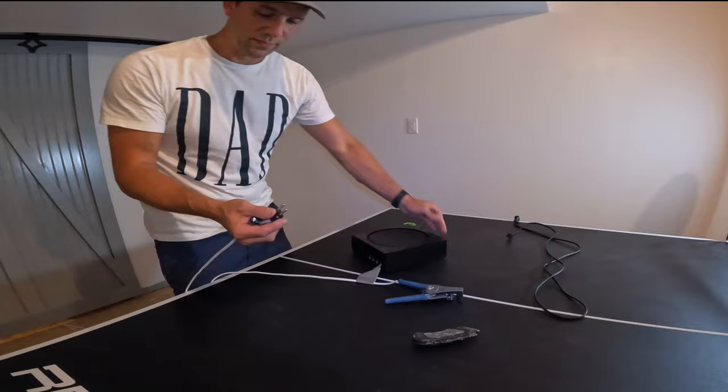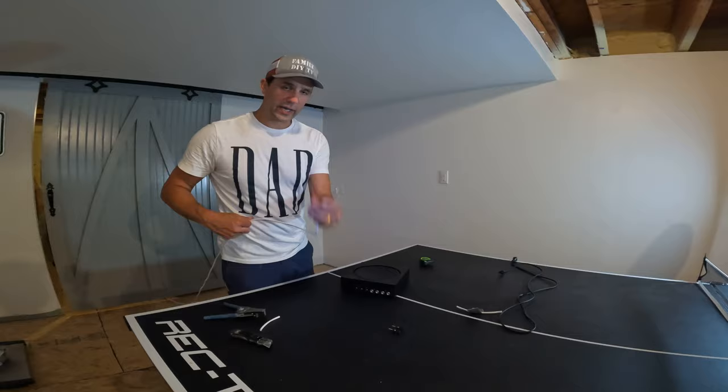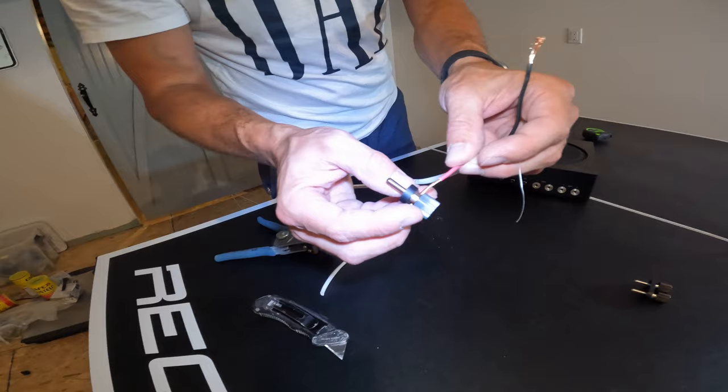What we're going to do is strip these wires and connect them in, then plug it in and listen to it. Our wires are stripped — as you can see on the amp, it's got a red and a black for each channel. We're simply going to put the wire through and tighten it down.